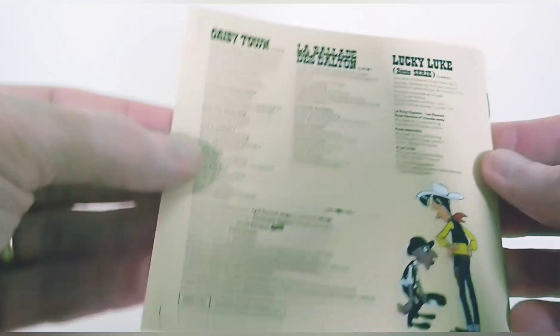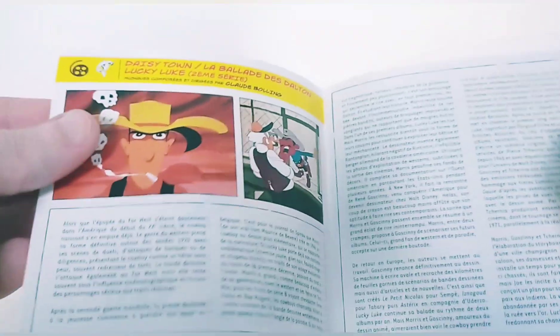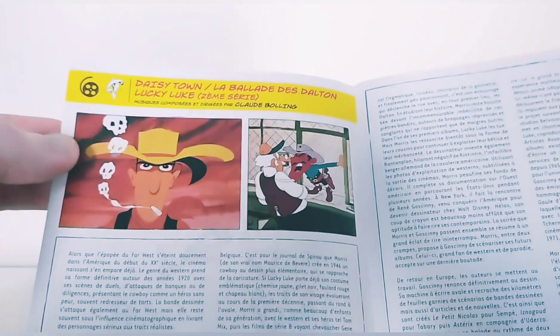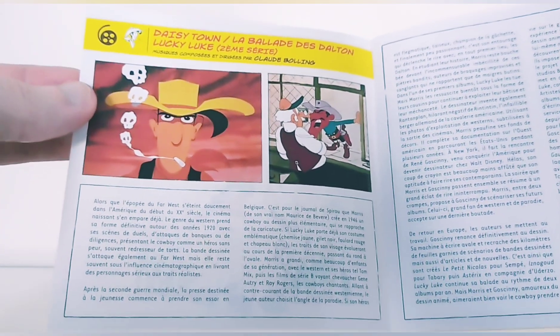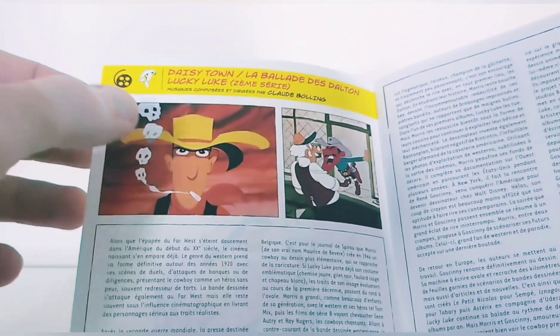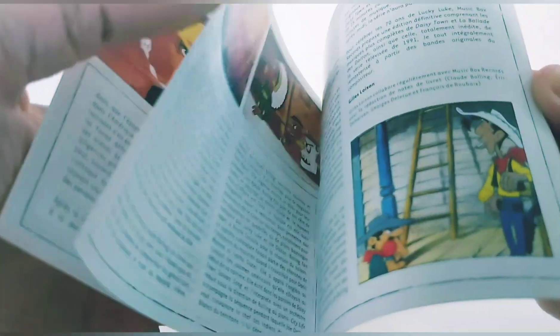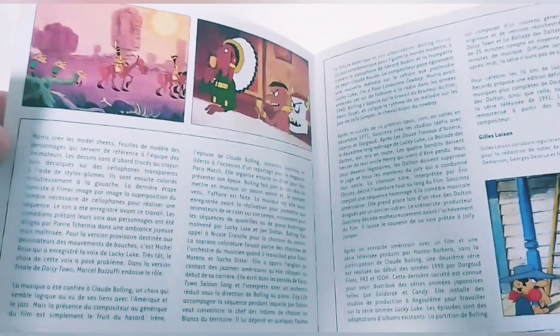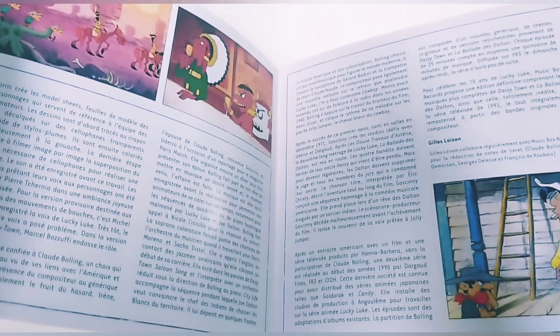There are some credits at the back. This is where it becomes interesting — with Daisy Town, La Ballade des Dalton, and Lucky Luke. You also have some anecdotes about the films. Here, Lucky Luke smoking a cigarette — that's been banned afterwards. Some images and text. It's written small, which is perhaps a minor inconvenience, but it's fine.